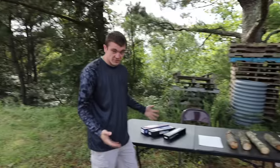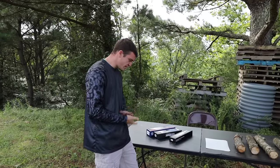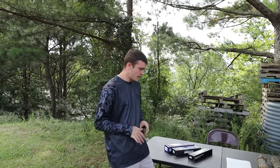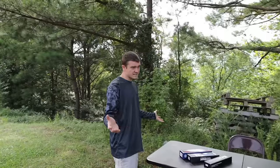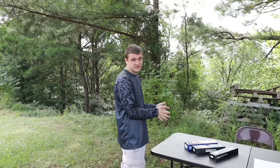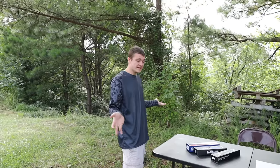Some of these were expensive, some were cheap. We have three knives here, but here's the thing — I'm not going to tell you which one cost what price until the end of the video, because at the end of the day price should directly correlate to quality, and quality is exactly what we're going to be testing today.